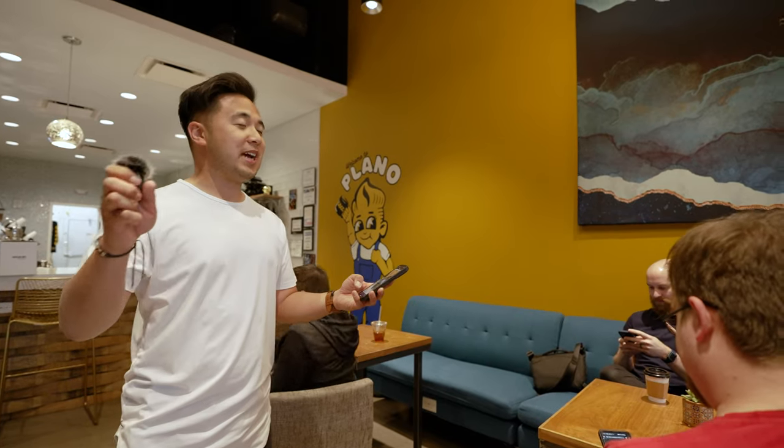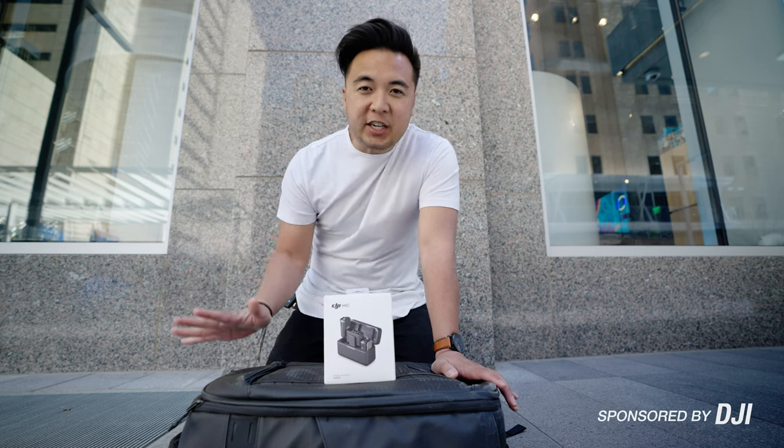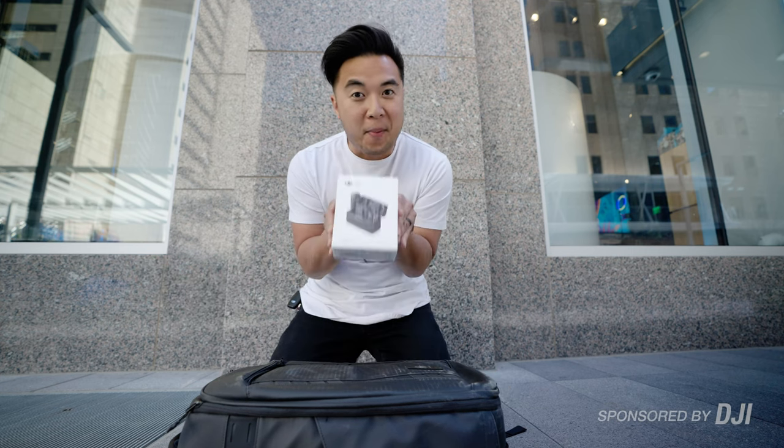We're going to put the DJI mic through some real-world tests and see if it's really worth the hype. This video is sponsored by DJI and we are going to put this mic to the test, but first, let's unbox it.